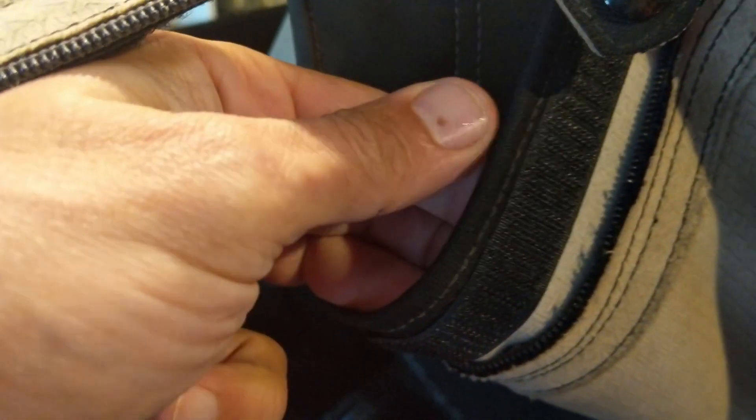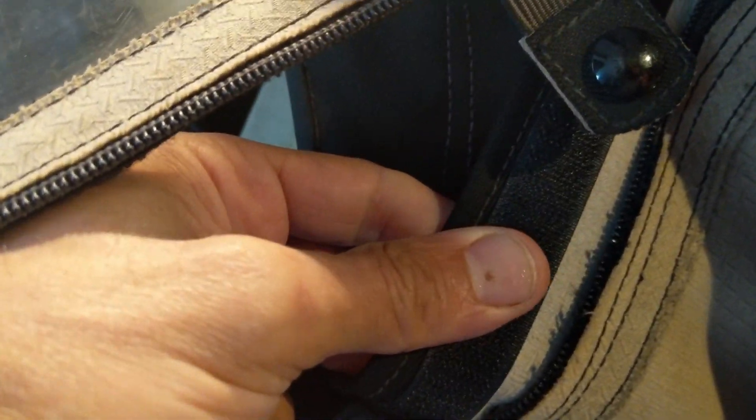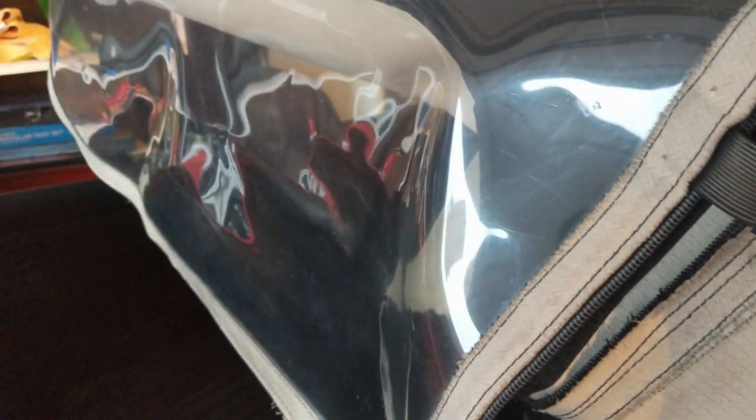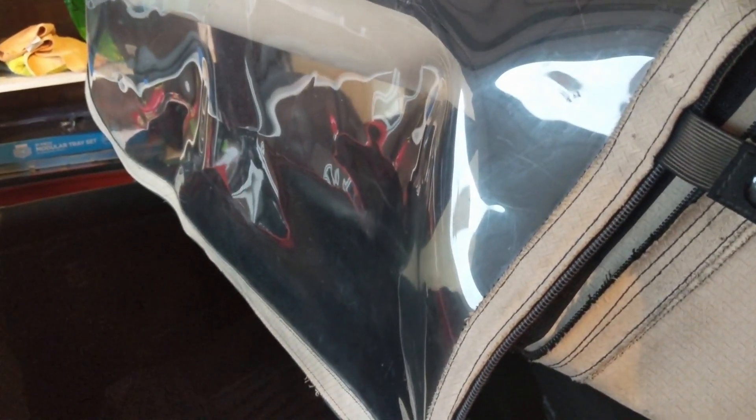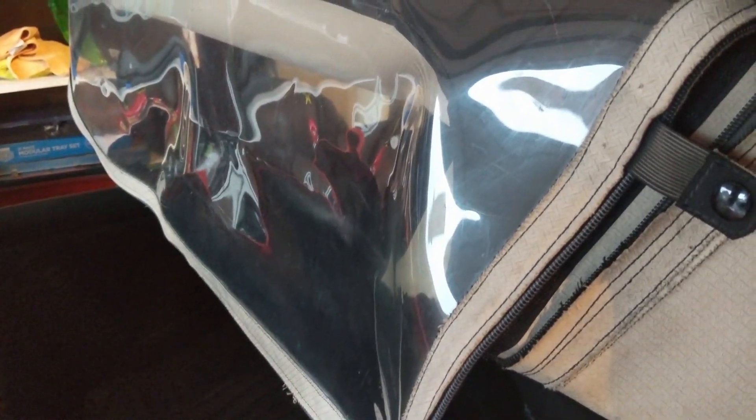The velcro is self-stick and although it sticks to the fabric okay, when you connect the two pieces up it won't stay in position for very long. Any force basically causes it to go, and you can't get the window particularly tight. So it's really fine for very temporary purposes but not very usable.